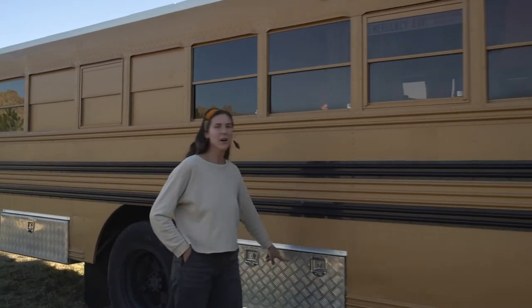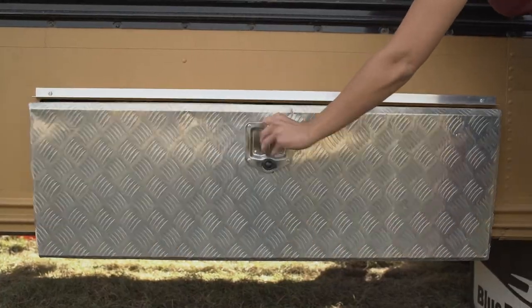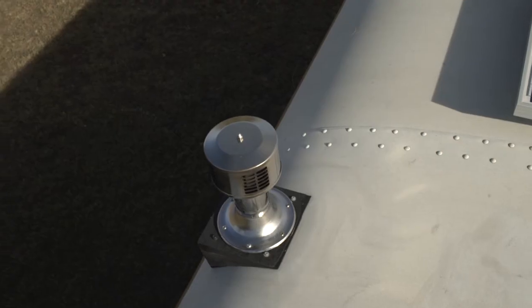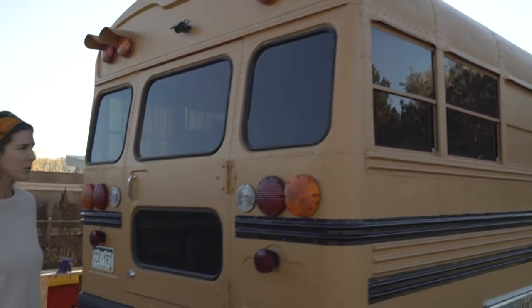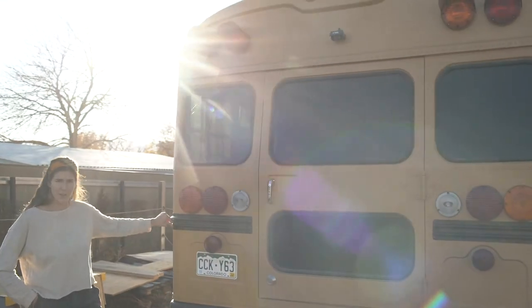Over here we have two underbay storage units. They're water resistant, and up top you'll see we have a chimney for a wood-burning stove. We decided to redo the paint with almond brittle — that's the name of the color — and we kept the black pinstripes along the sides of the bus.